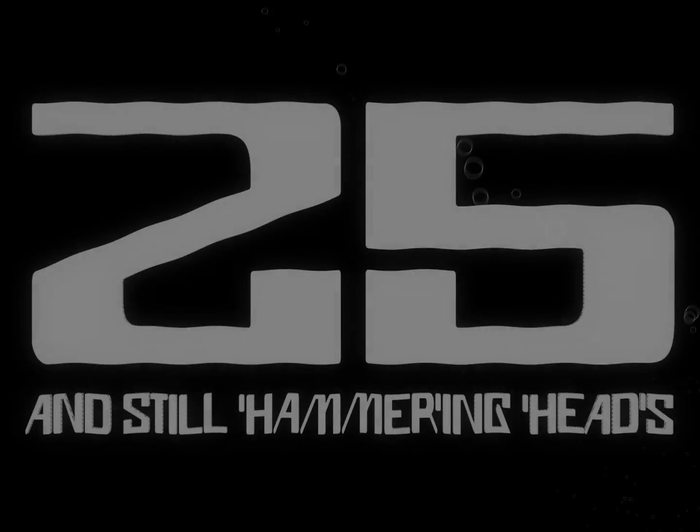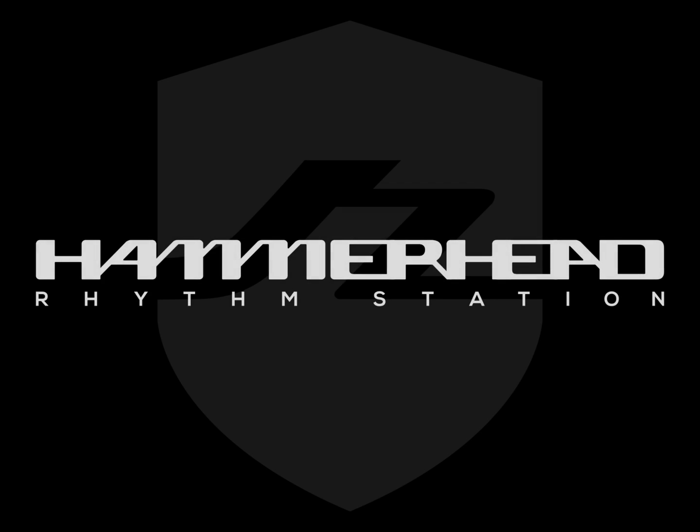Let's take a walk through the 25th anniversary edition of the Hammerhead drum plugin by Brand Boss.